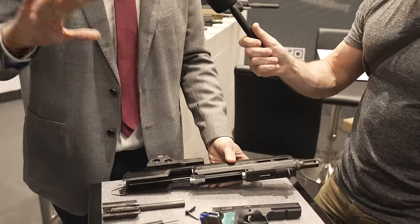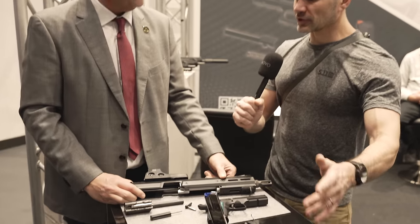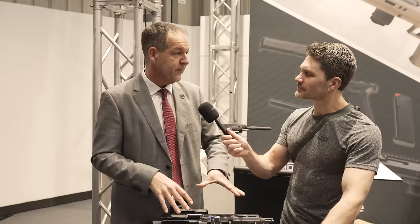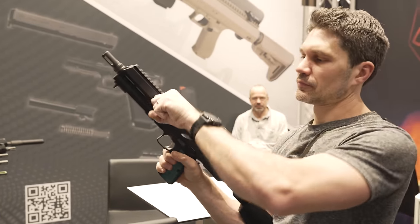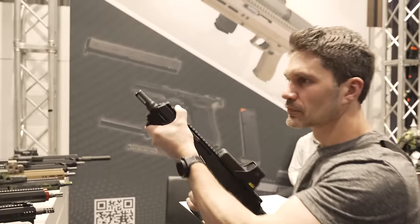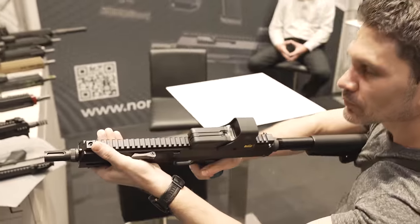We're looking at around September until we have serial production. That was going to be my next question, and then the most important question — how much does it cost? It will be the same price level as the Glock system. It's configurable because we have three different barrel lengths and three different upper receiver lengths, but you'll mostly end up around 1,500 Euro German retail price, including 19% sales tax.